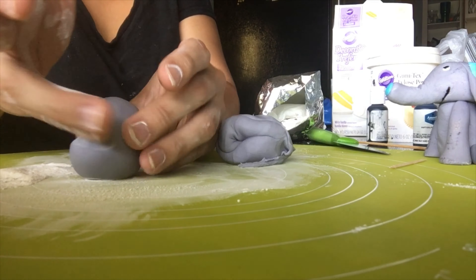That's supposed to be the back, so I'm going to indent the back of the elephant to give it a bit of shape. Once I'm satisfied with that, we'll move on to the arms.